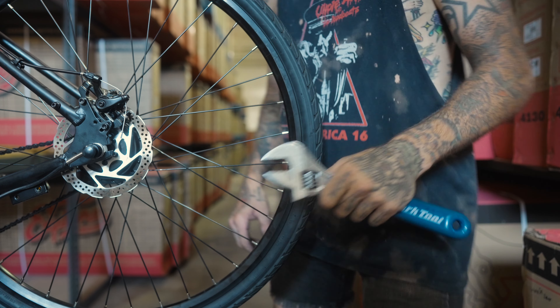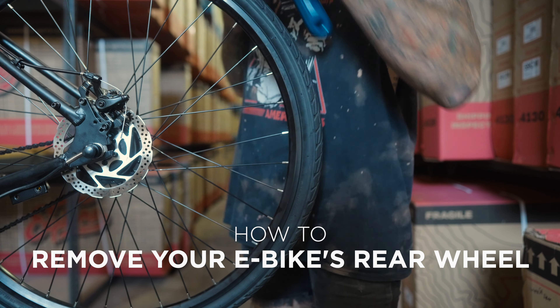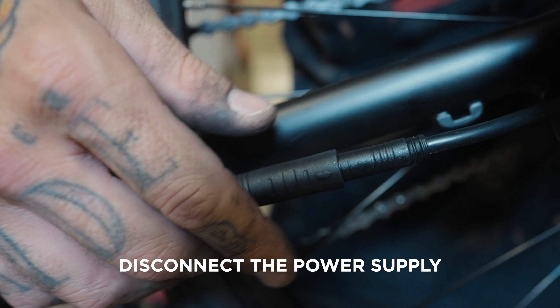Hello. Today we'll be removing and reinstalling the rear wheel of your e-bike. First off, disconnect the motor from the power supply.